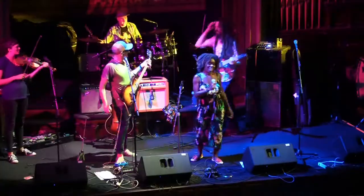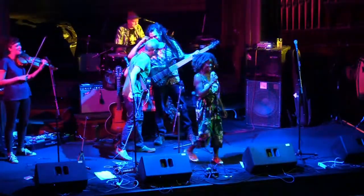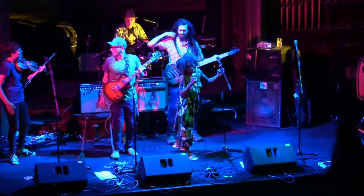You guys were great! Dance, dance, dance.